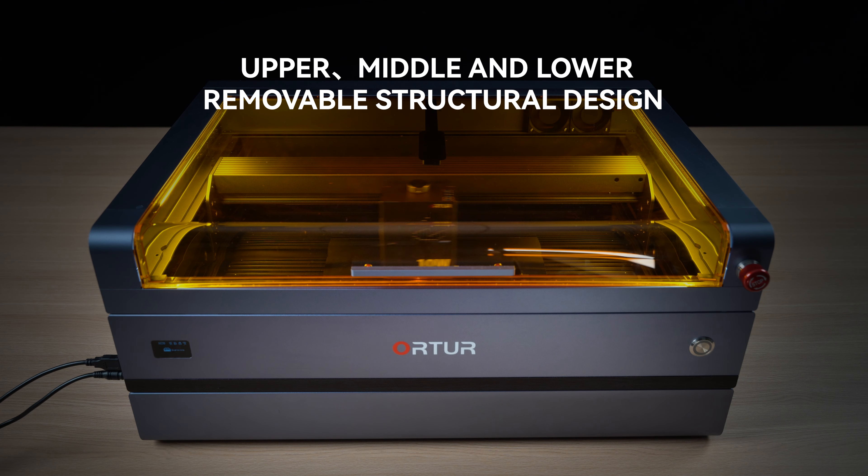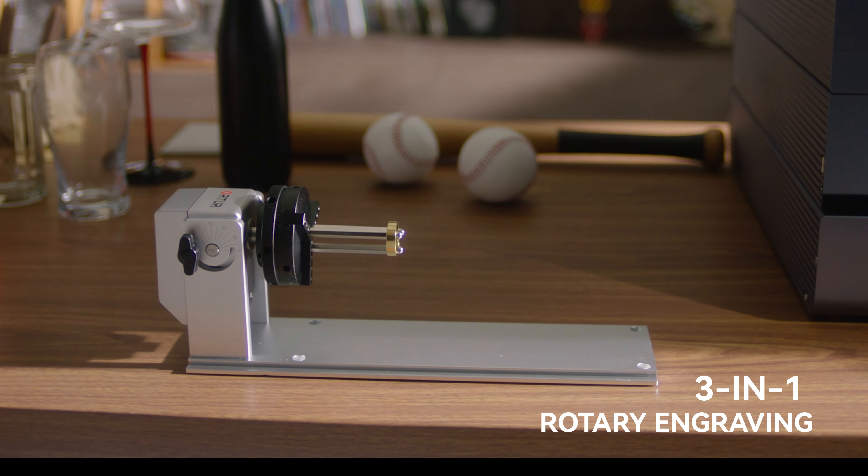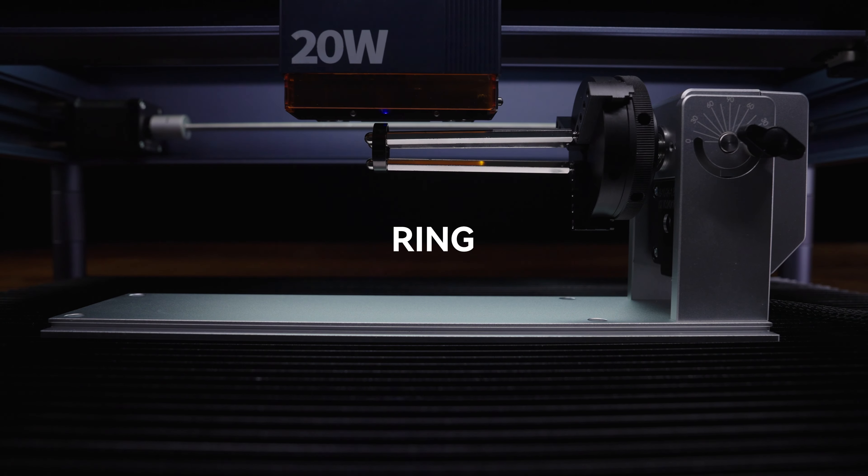How can we elevate human creativity and efficiency to a new level? Introducing the Ortur H20, unmatched in safety and performance.